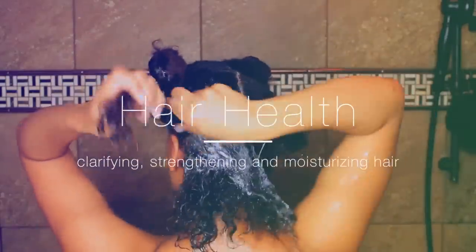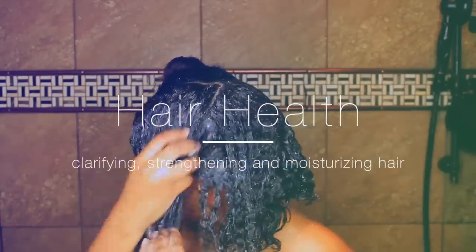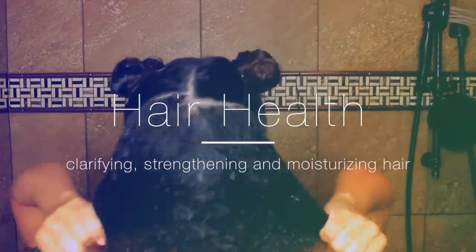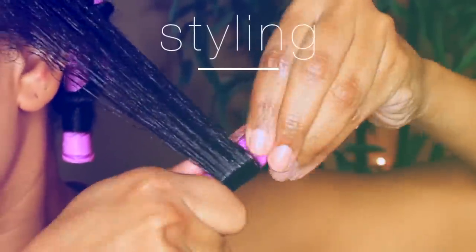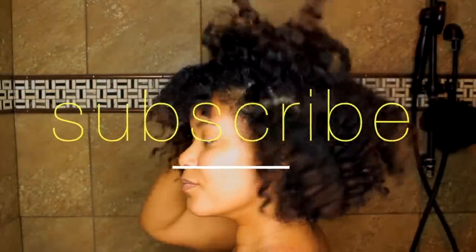Welcome back to my channel! Today's video is all about hair health. I'm going to share how I clarify my hair, how I strengthen it, and how I moisturize. I'm also going to share some alternative products so you have options if you don't want to use what I'm using. Then I'm going to finish by styling.